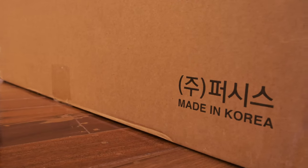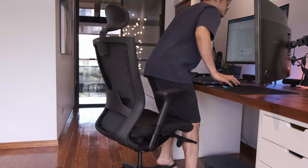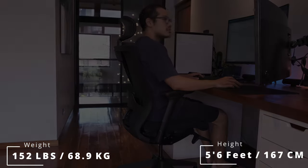It is important to note that every part of the T50 and its assembly comes 100% from Korea. This isn't to say that I have any prior experience with Korean-made chairs, but based on what I'm seeing and touching, it feels pretty solid. I am 152 pounds and 5 feet 6 inches in height, and this chair fits me nicely overall.